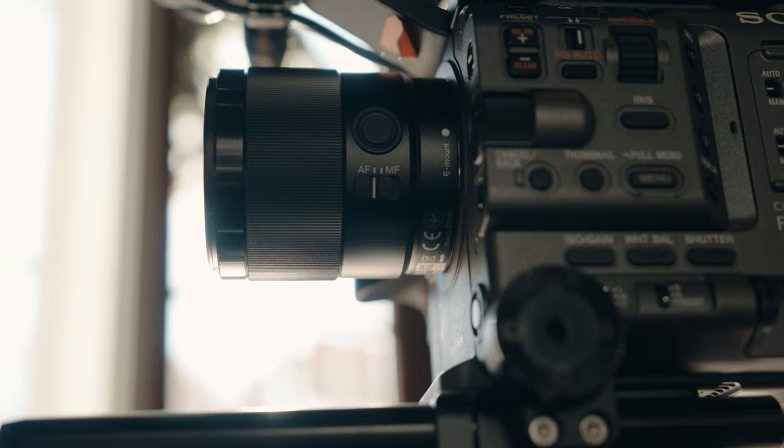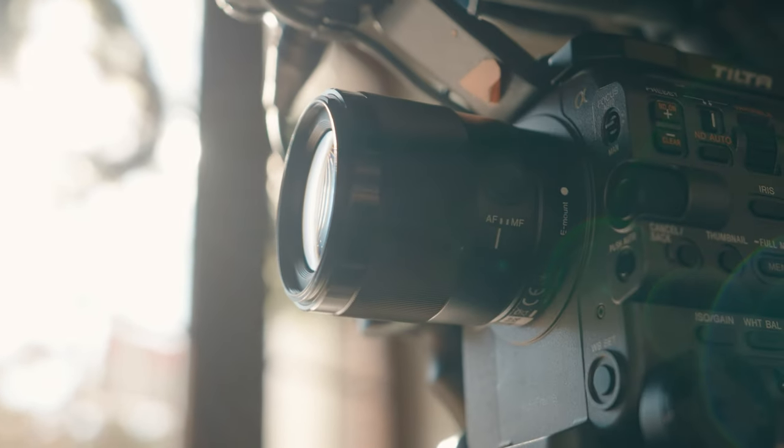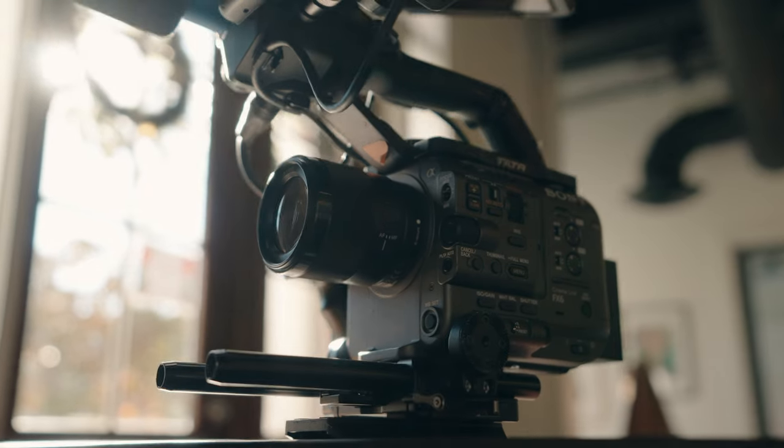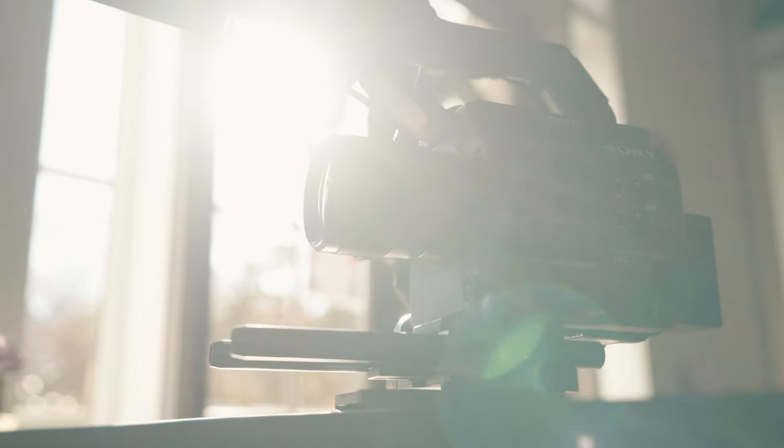If there was one lens that I think is the best lens to make your films look cinematic, it's this one right here — the 35 millimeter prime. The lens I'm talking about is the Sony 35mm f1.8, which is what I've been using recently, but really I want to include all 35 millimeter primes. Why do I think this is the best lens for cinematic filmmaking? I'm going to give you some reasons.